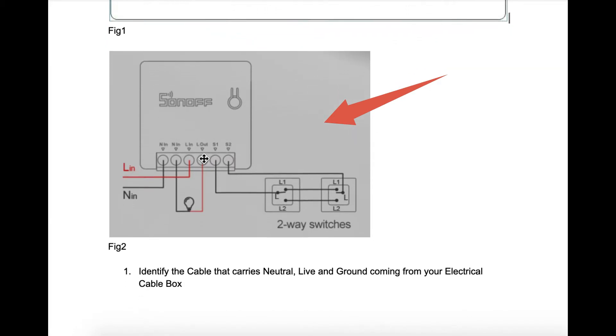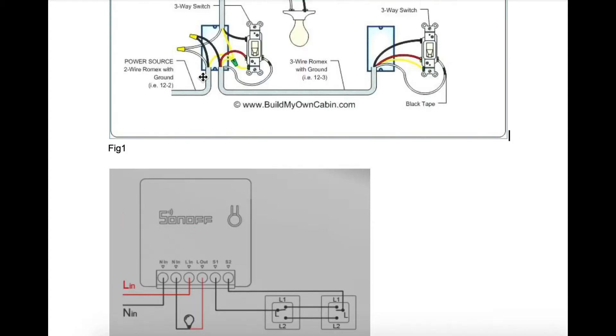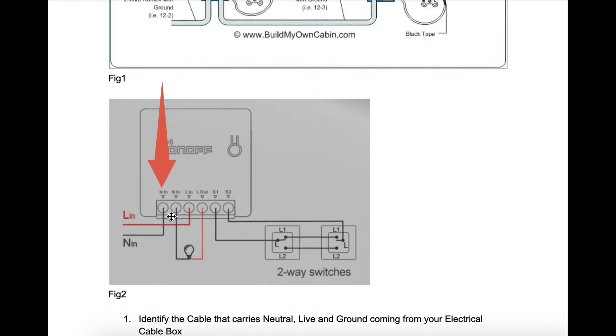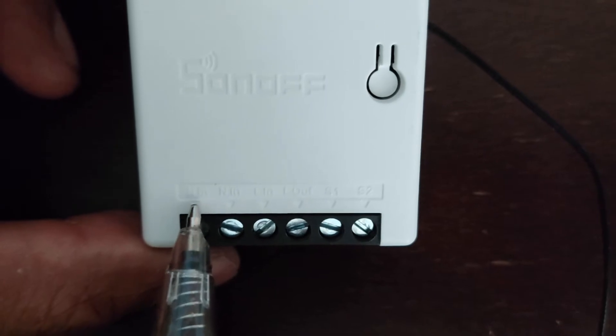Now let's look at the Sonoff mini schematics. The line in (LN) wire going to the third inlet is your live wire from the power source. The neutral in (NN) going to the first inlet is the neutral wire from your electrical cable box. The wire going to the second inlet is the neutral from your lights. The wire going to the fourth inlet is the line that carries electric current to the light. The last two inlets, S1 and S2, will have wires running to the commons on both switches — indicated by a black screw.